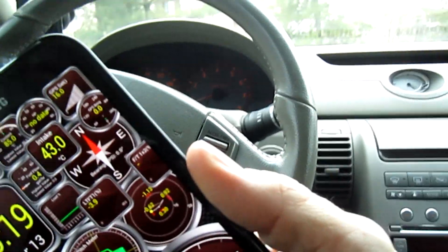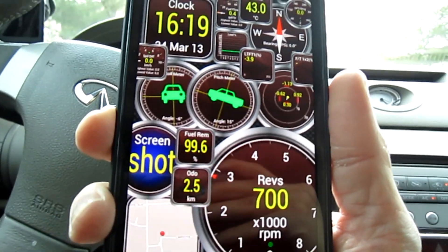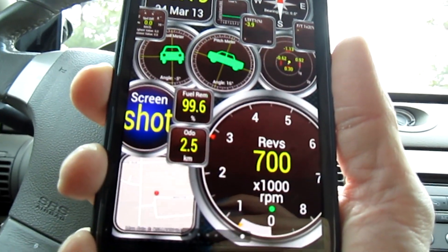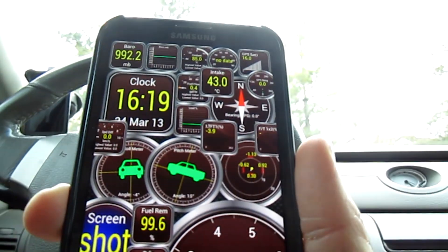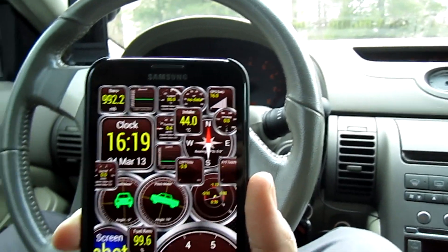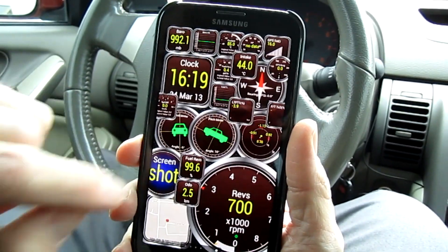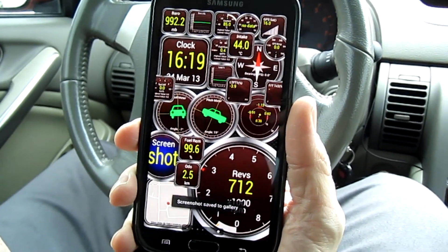Everything still remains very fluid despite how much data is being processed, because usually as you add things, each gauge takes one of the cycles as it does a sensor scan, and things begin to get a little choppy on some other devices. But on this one, all of our acceleration widgets are working very fluidly. Just saved a screenshot to the gallery. We've got the Google Map down here as well.